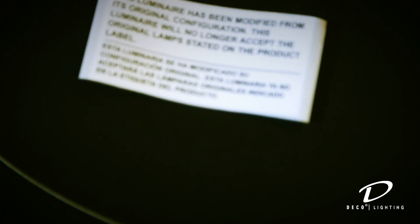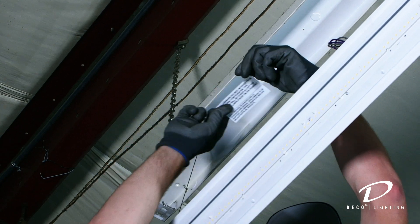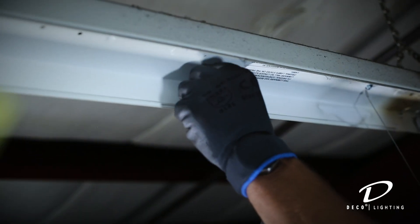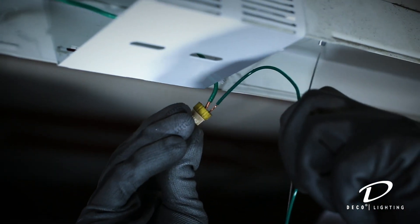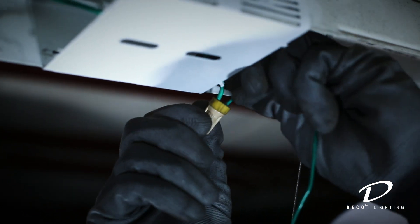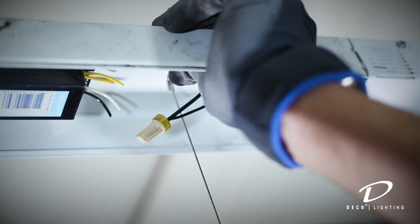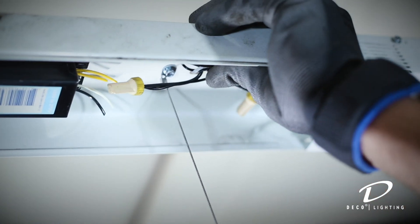Place the enclosed label inside the existing host strip housing. This is important because it alerts anyone doing maintenance that the original T8 lamps can no longer be used in this fixture. Securely fasten the ground screw lead from the gear tray to the host strip fixture if the host strip is grounded. Hide the wires behind the gear tray, and ensure that the leads don't hang out to avoid the electrical wiring being clamped between metal parts.